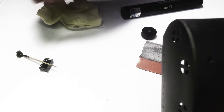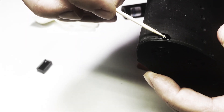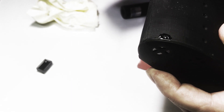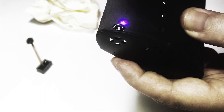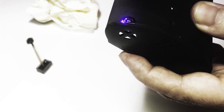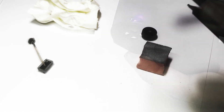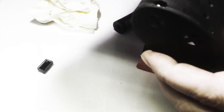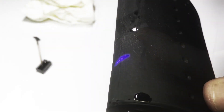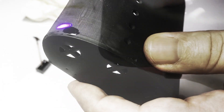Now I am going to cover the vent holes. I create a film of resin over the hole and cure it so that it can hold the further resin layers. Also, cure it on the back side.